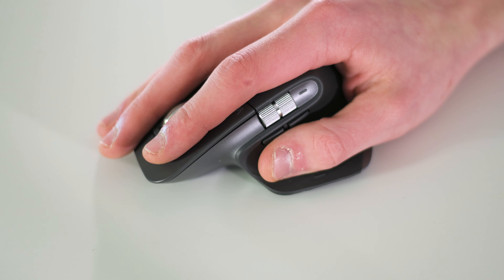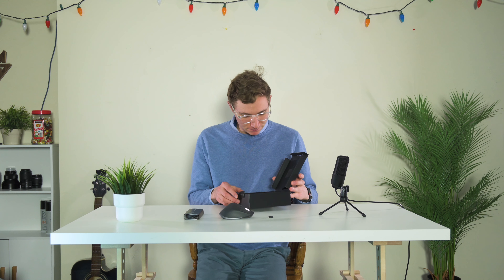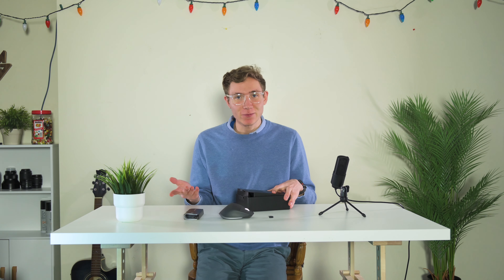I'm no mouse expert — just a regular guy who uses pretty typical mice — but it feels nice. There's a little Bluetooth adapter, here is the charger, and that appears to be everything in the box.